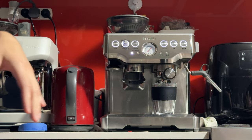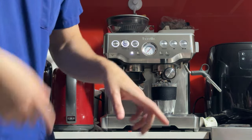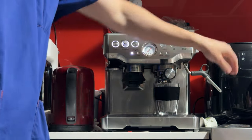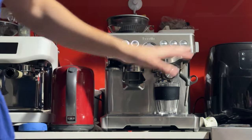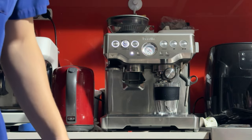I'll quickly go through how I make a coffee. First I start with a blank shot that's just going to warm up the machine and warm up my cup. If there's any coffee in the grinder, I'll just clean that. In the meantime, I'll get my milk jug.